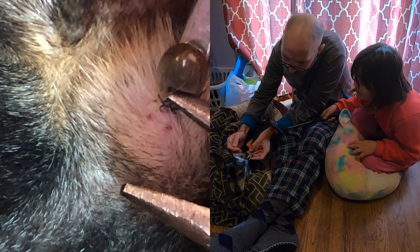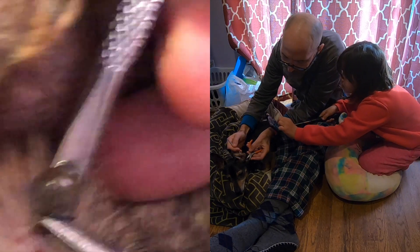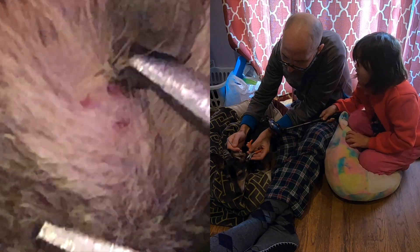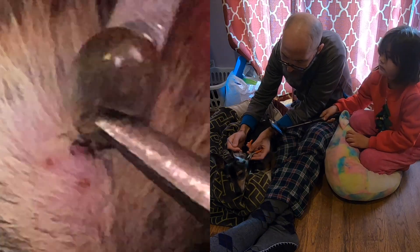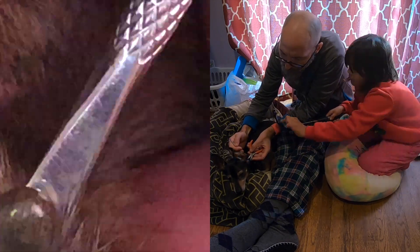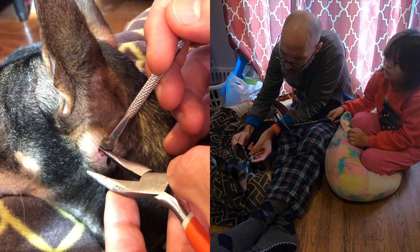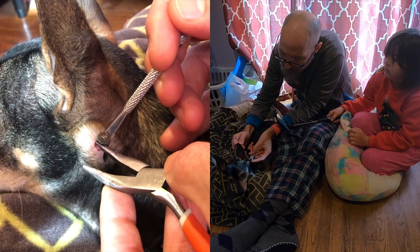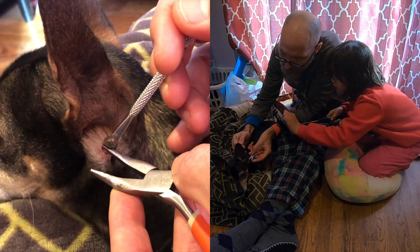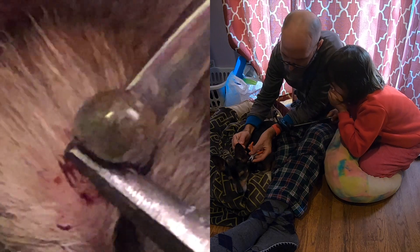Oh, that thing is so disgusting. You can see like the mouth — you can see it in there. Ew, Dad, look! Yeah, he's starting to let go. Oh, I just want to rip this thing off. Dad, don't. Oh my gosh! I see the blood.